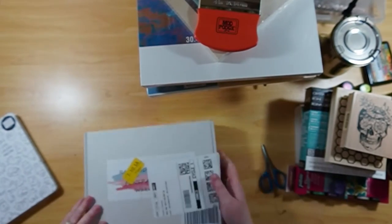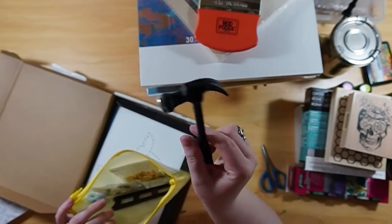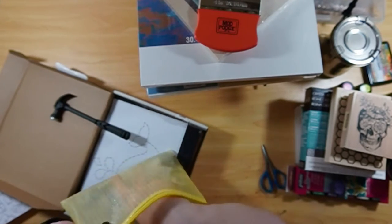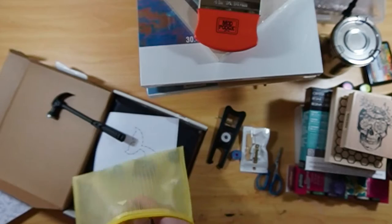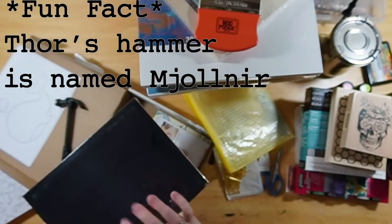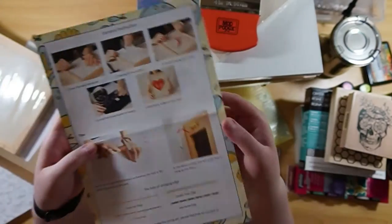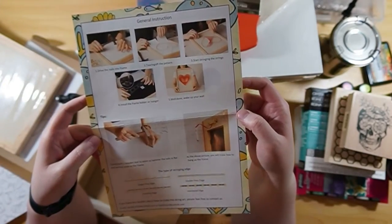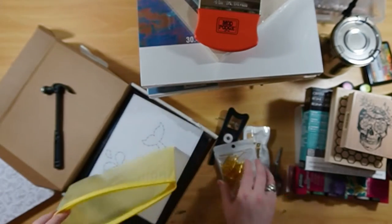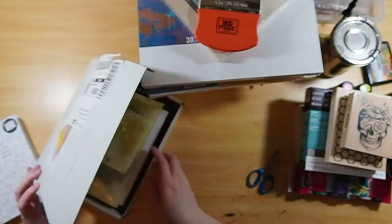My husband surprised me with just a few presents — this is one of them. That hammer has a name: Jonathan — after a funny video we saw with Ant-Man jokingly saying that Thor's hammer is named Jonathan. So the hammer's name is Jonathan. I had no idea what this craft set was at first, but it's one of those things where you hammer in a bunch of nails, then take string and tie it to each nail to make a picture. He got me one that's a little whale and I thought it was the cutest thing ever.